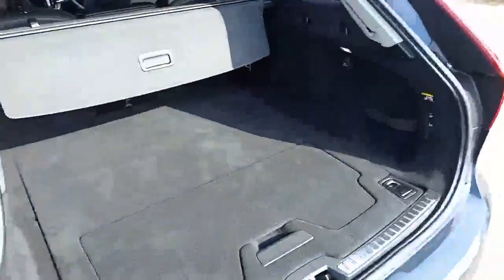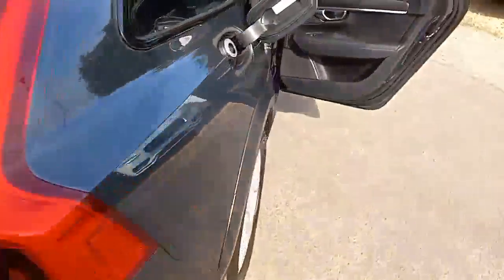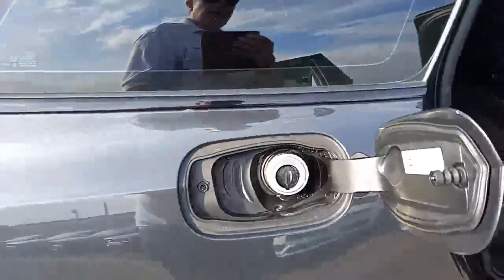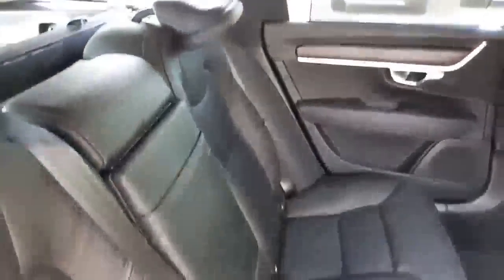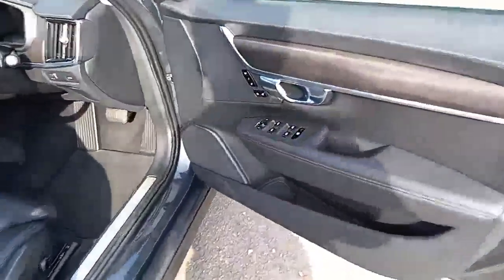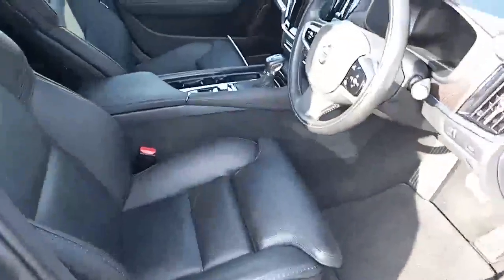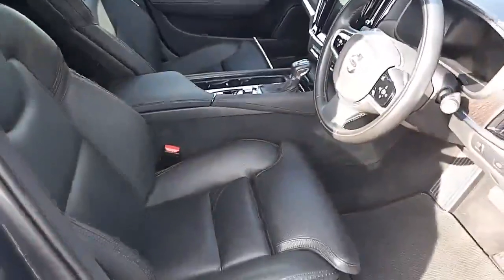Coming around the back, you've got a 60/40 split seat with a tonneau cover, an electronic tailgate, and lashings of room in there. The fuel cap needs no introduction. There are no rips or tears to be seen. Electric windows all round, electric mirrors, and again the driver's seat has a two-stage memory setting.